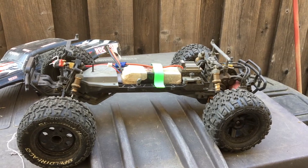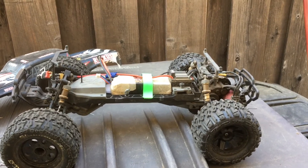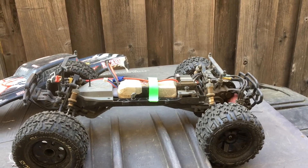Welcome to another episode of Racing to Learn. We are a non-profit that uses RC to get kids excited about math and science.